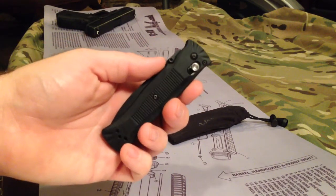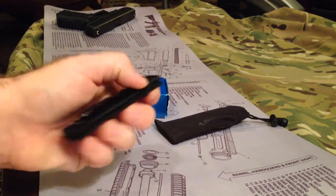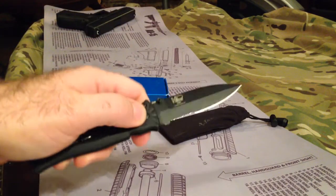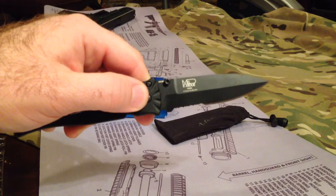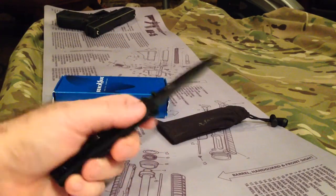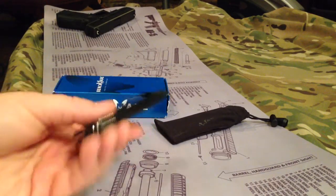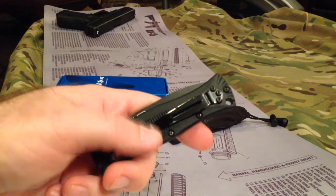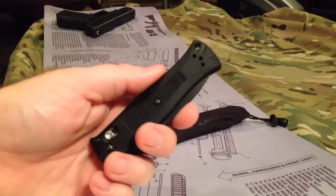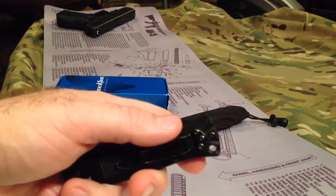One of the things for me is if you have a little bit larger hands, it does feel a little bit small. It's got the AXIS system and this one is a Mel Pardue design. The AXIS locking system does take a little to get used to. It also has the belt clip here which is tip-up and it is reversible for left or right handed — even though I'm a lefty, I carry it on my right for my off-hand side.